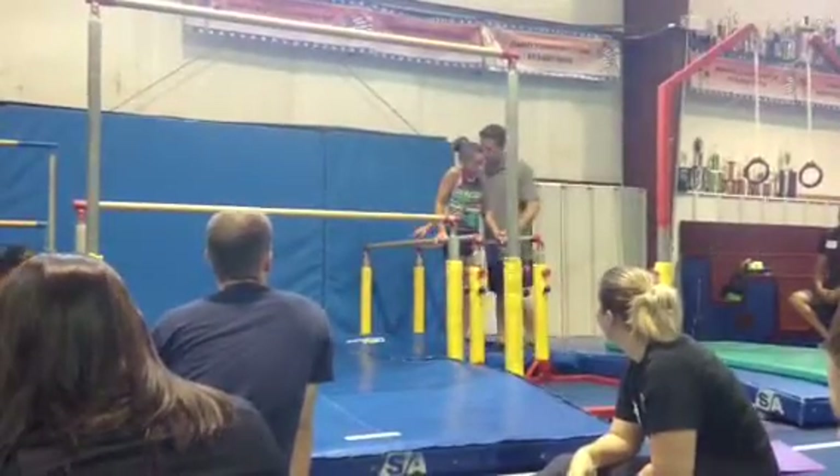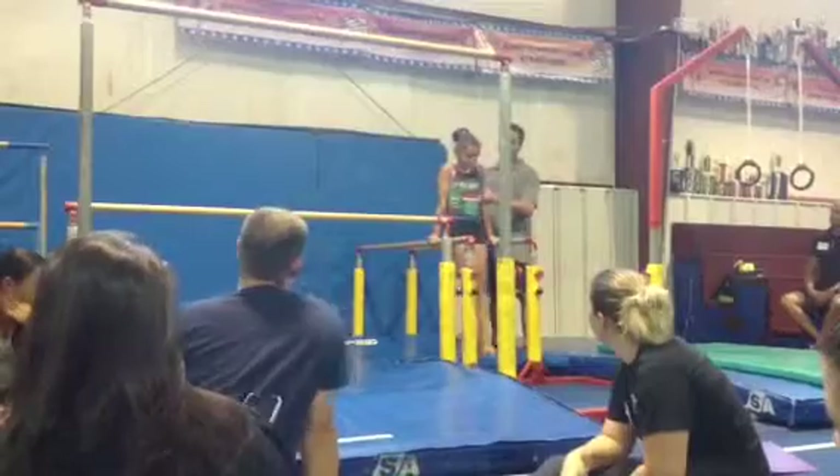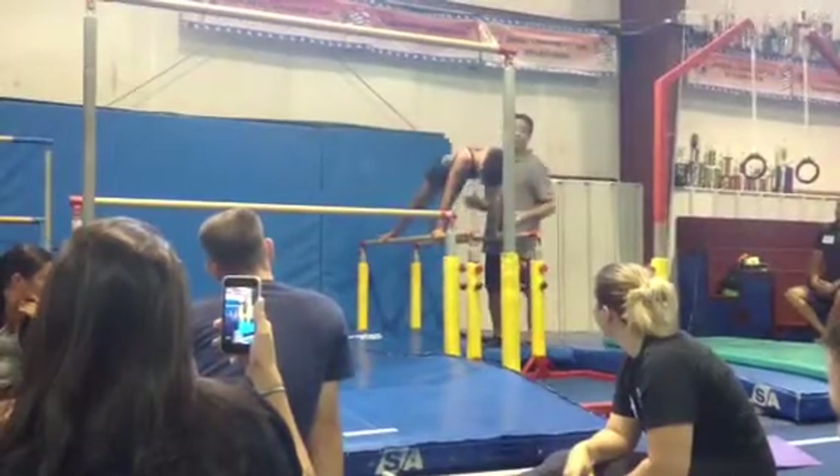I'm just going to go a little bit far forward. So you're just going to go up on the bar, just like this. One, three, three, three, four. Okay? So they just do that.